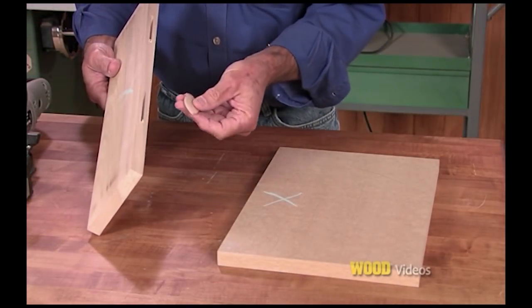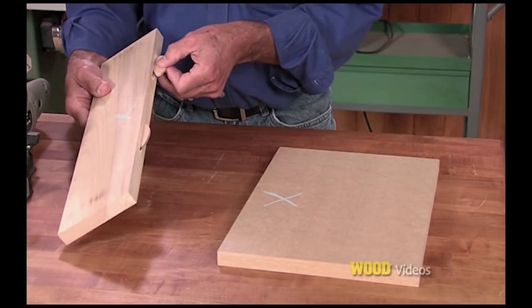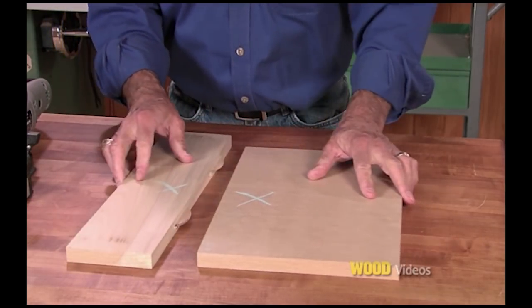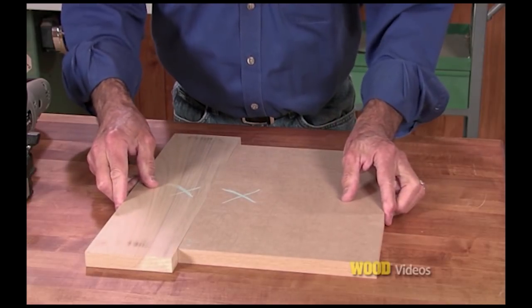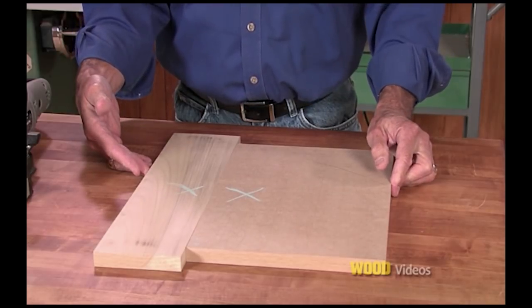Now we'll take our biscuits, put glue on the edges and the biscuits, slide them into the slots, and put our two boards together. You'll notice the faces are exposed — look at how nice that seam is.